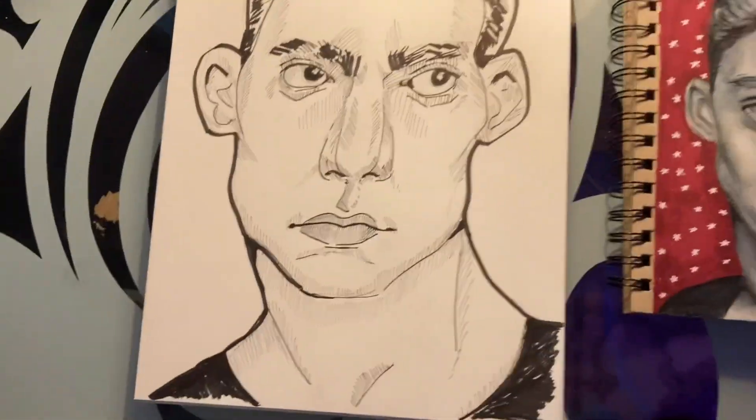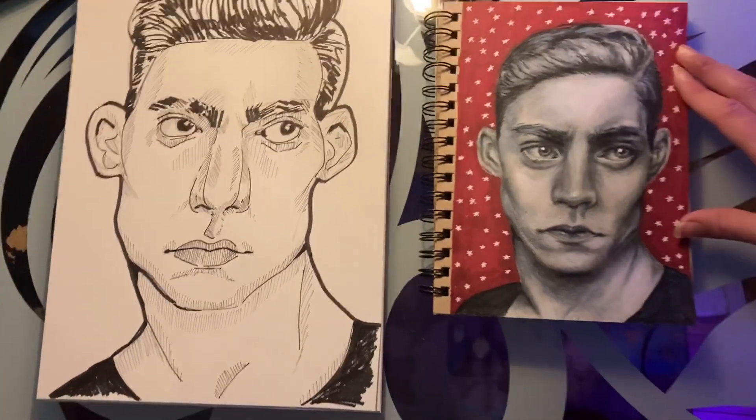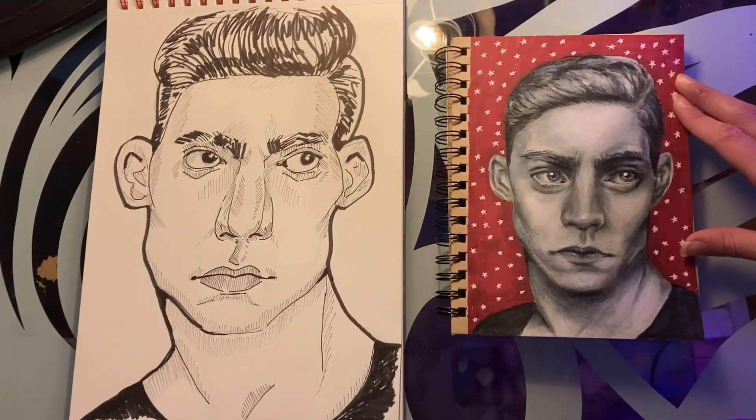And we're done. We got the cartoon and the realistic one — tell me which one you like better in the comments. Thanks for watching and bye!